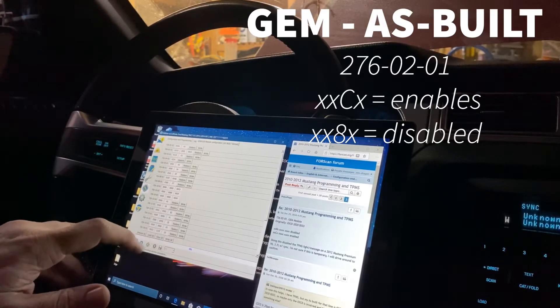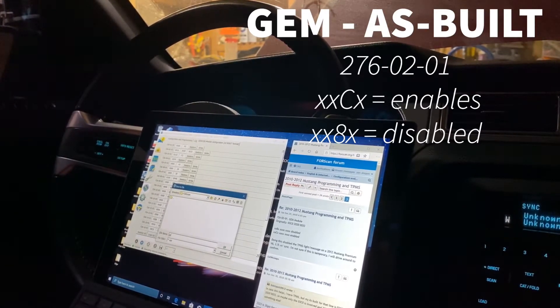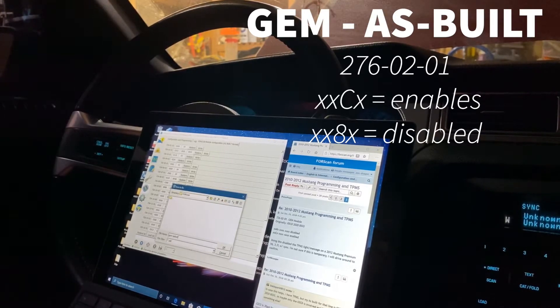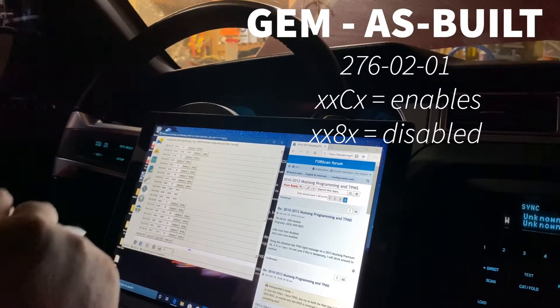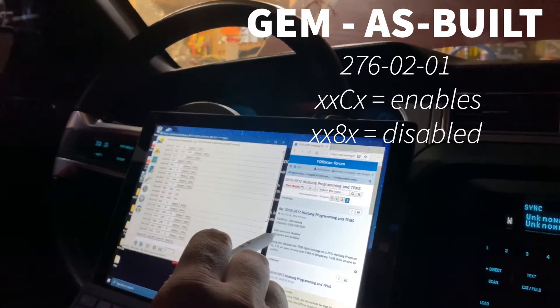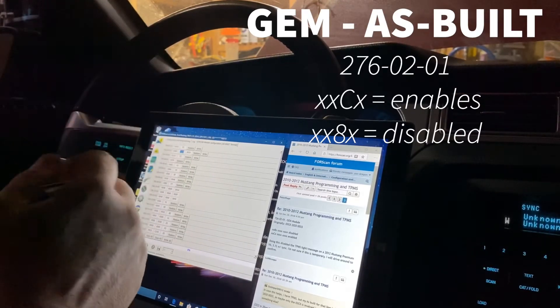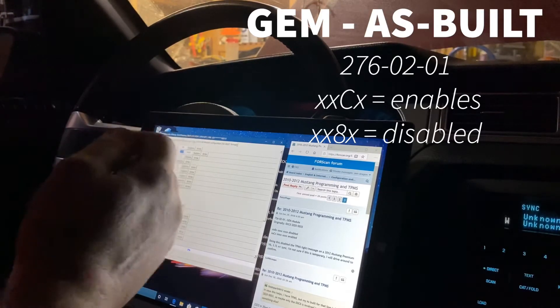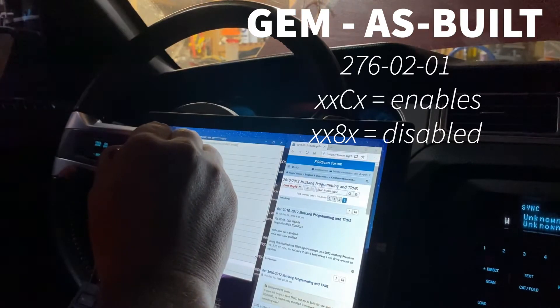First thing I'm going to do is save all of these — GEM as-built backup — and we'll just save that. Since that's been saved, we're going to go up to this field right up here. It goes from C enabled to 8, so we will hit the backspace button and put an 8 in here. From what I've read, that's just supposed to be the pressures, and I don't really care about the pressures. We're going to go ahead and write it — you can just hit 'write' up here or 'write all' down there.